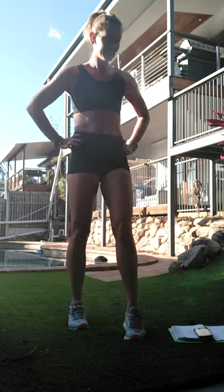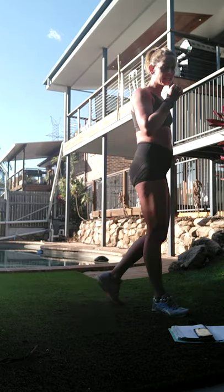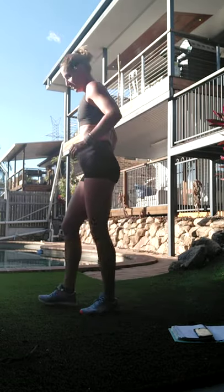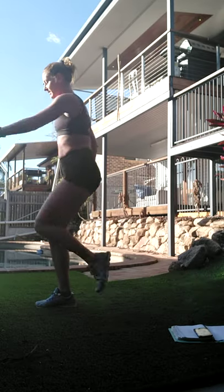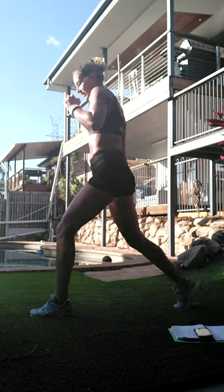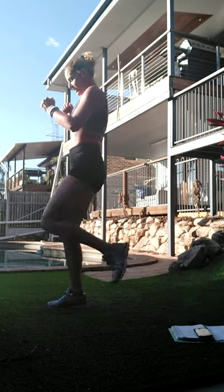All right - switch kicks! Going to start with the high-intensity version and move through to the low. So we step back into a reverse lunge, kick, back, switch sides, kick, back, switch, kick, switch.